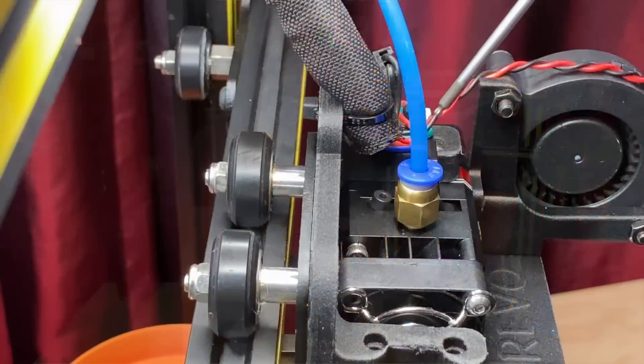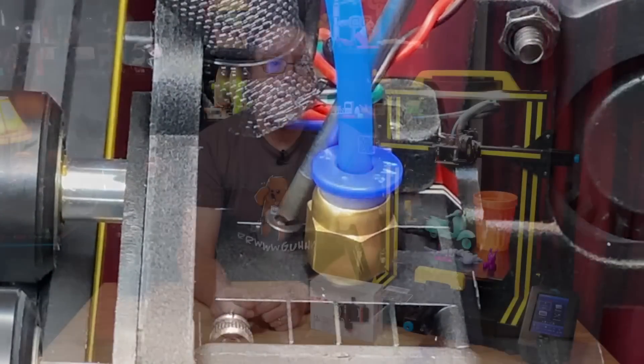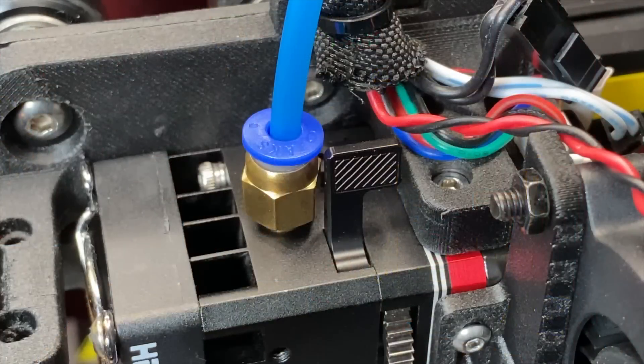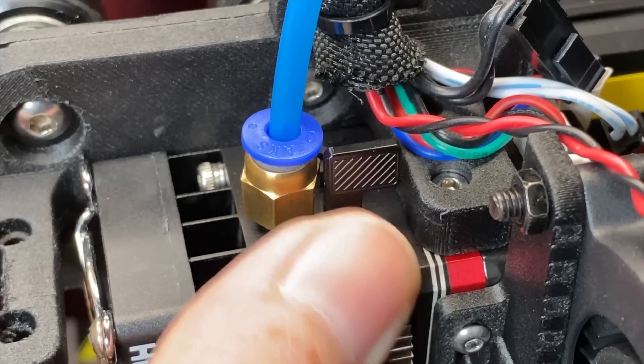On this new one, BQ has added a tension adjustment so you can control how tightly the filament drive gears grab the filament. The loading lever has been significantly improved — previously it was just a spring-loaded lever and it was hard to hold open while inserting filament. The new one is more like a toggle switch: flip it forward to the loading position to completely release tension on the drive gears so you can get filament loaded, then flip it back to grab the filament.